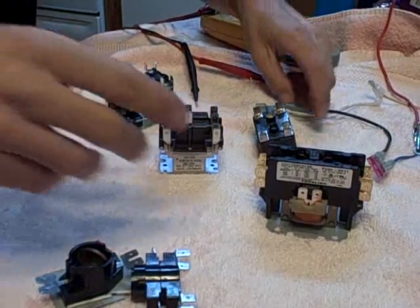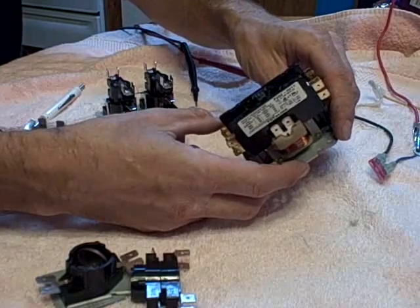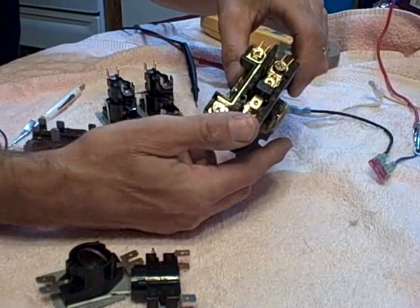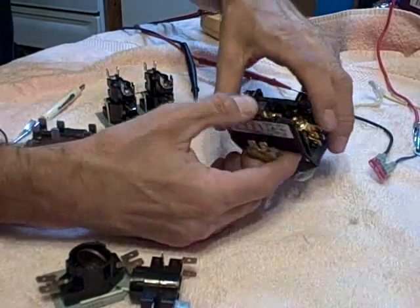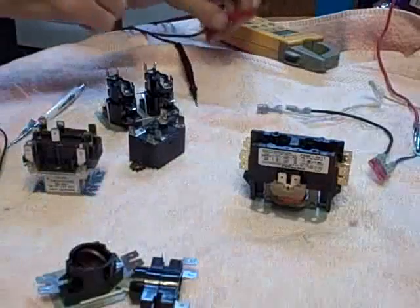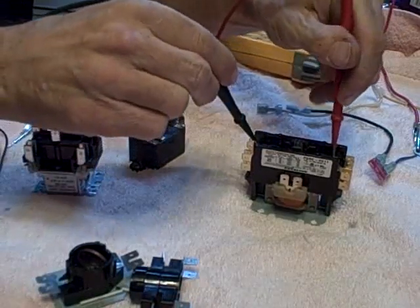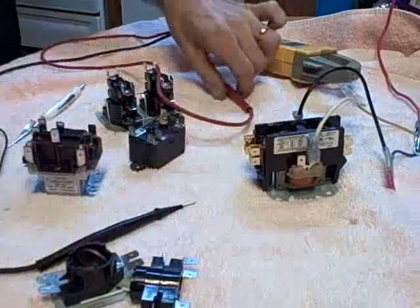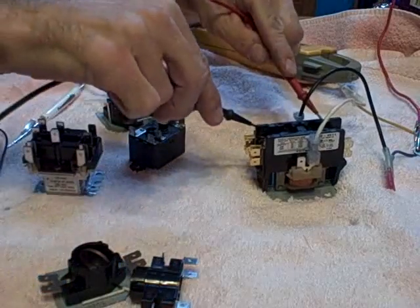I'll start out with the contactor. This is a regular contactor that you would find on some heating systems — like American Standard has this on some of their heat packages, or on the air conditioner on the condenser outside. One side is always hot, top to bottom. You can see it just has a steel piece going through it. The other side actually has the contactor. So, normally open — this is a normally open piece here. On my meter I can connect one side to the other and I have nothing. Put my voltage on it — one side, 24 volts — and on the other side, you hear it close. And now it's there. This always is on the other side, regardless.